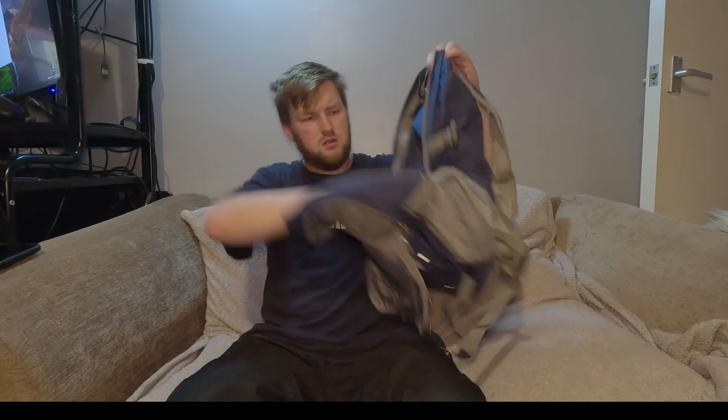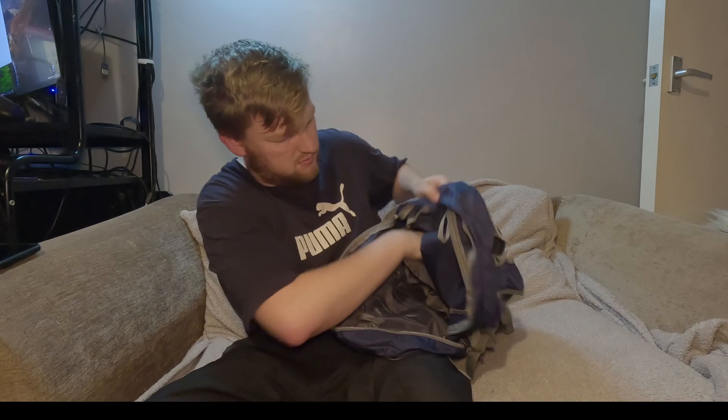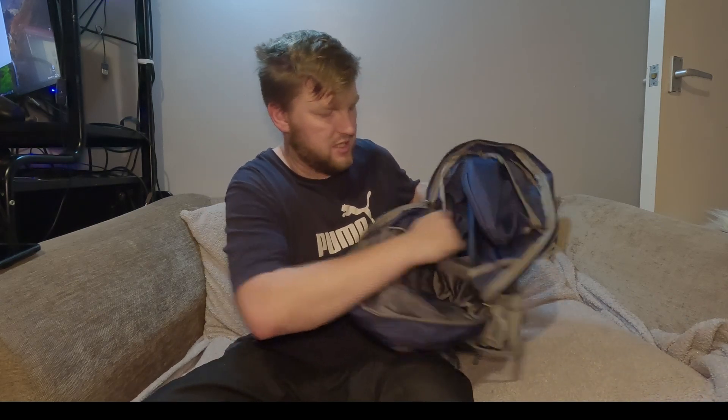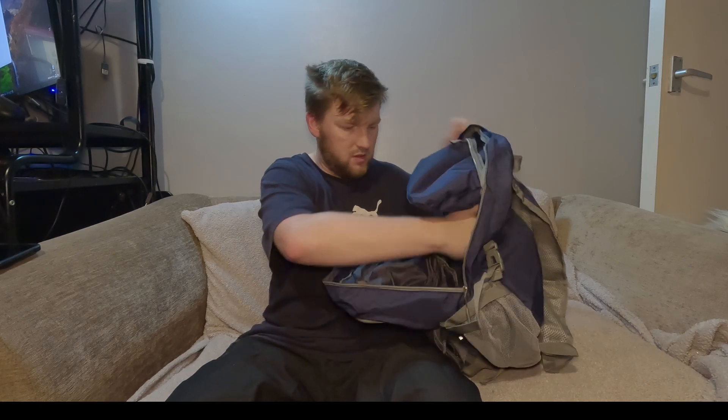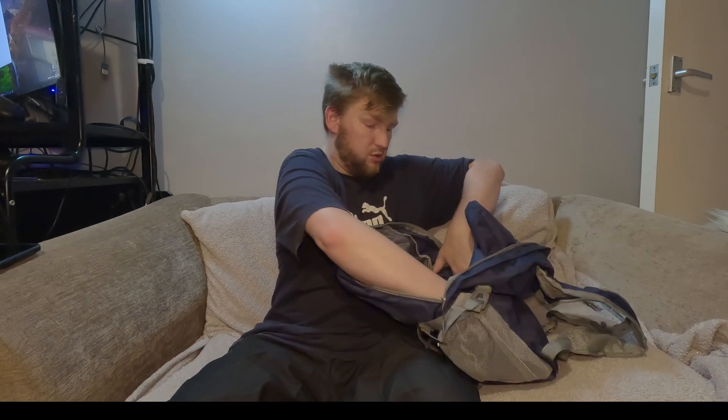It looks like it's got this pouch here — potentially you could put a water hydration pack in there, but I'm not sure how well that would work. It's got an ample amount of room inside, to say the least.